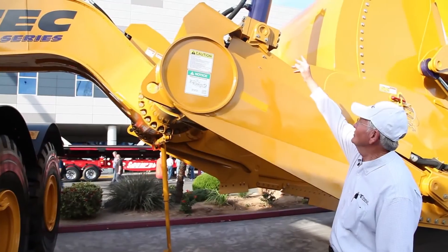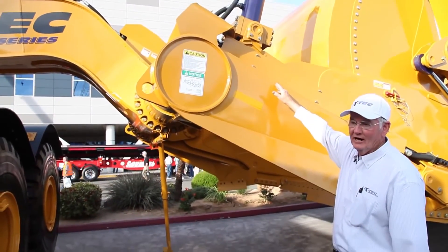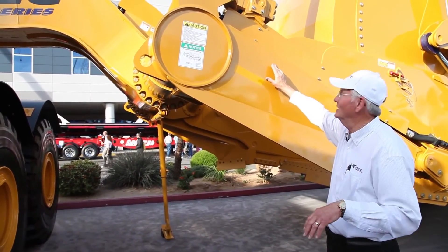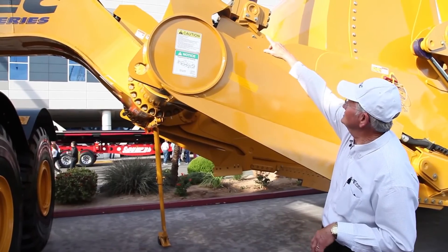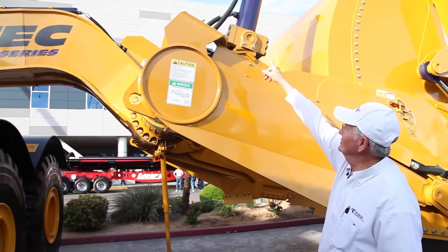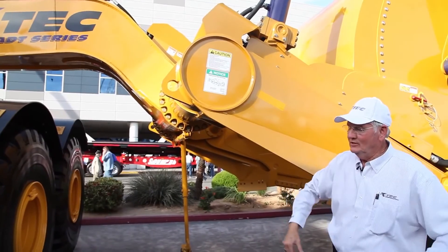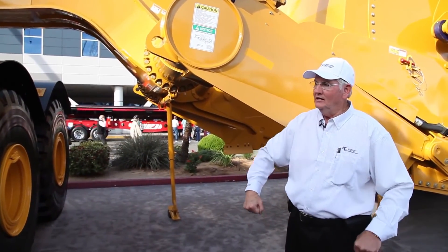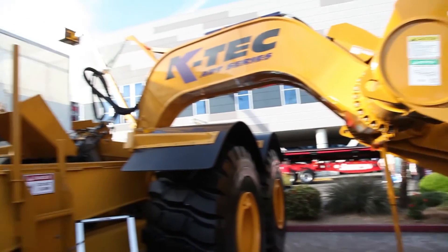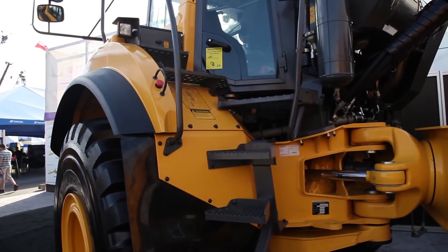Up here is one of our lift cylinders — there's one just like it on the other side — and we've got a cushion ride built into our system, which makes the scraper float instead of bounce up and down. Each hydraulic cylinder has three hydraulic lines coming out of it. The one in the middle goes through the accumulator, and whenever you hit a bump, if it's too big, a squirt of oil will shoot back into a zero-pressure port on the truck. This is a unique feature that no one else has.